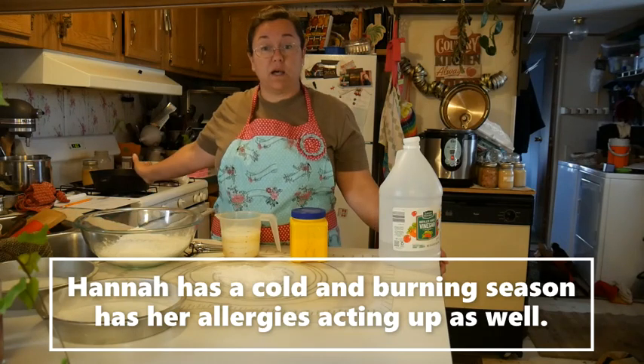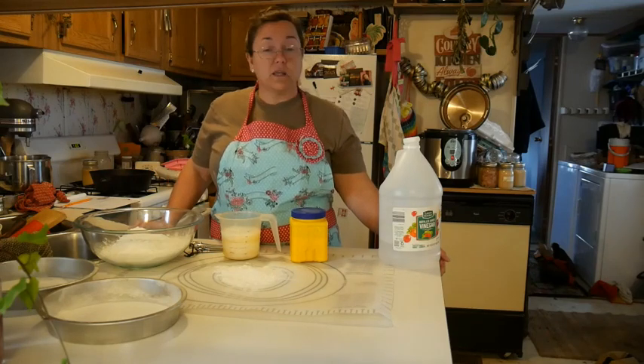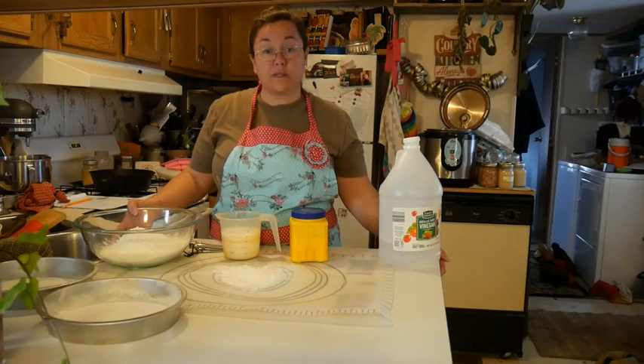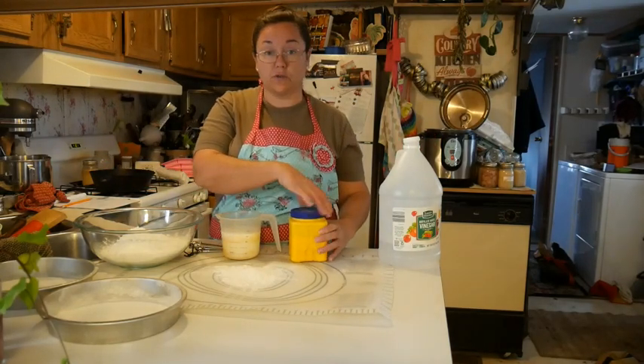The first thing I did was turn on my oven to preheat at 425 degrees. The second thing I'm going to do is prepare my ingredients. So in this bowl I have four cups of all-purpose flour. You do not need special bread flour — you can use all-purpose flour.